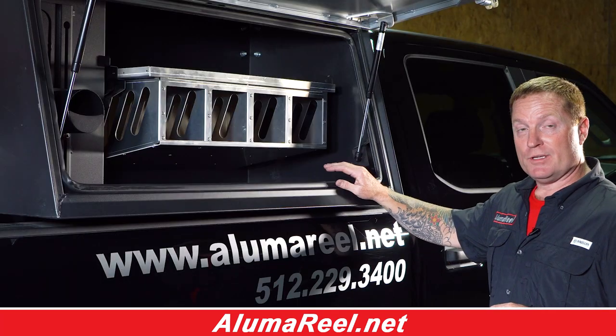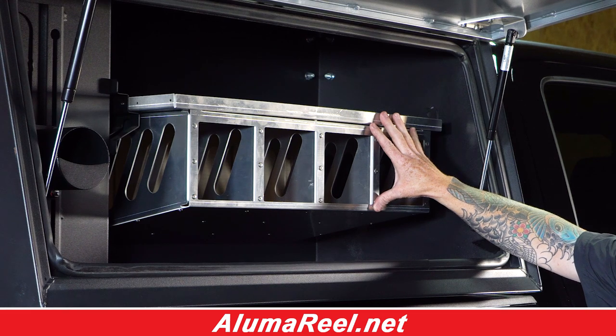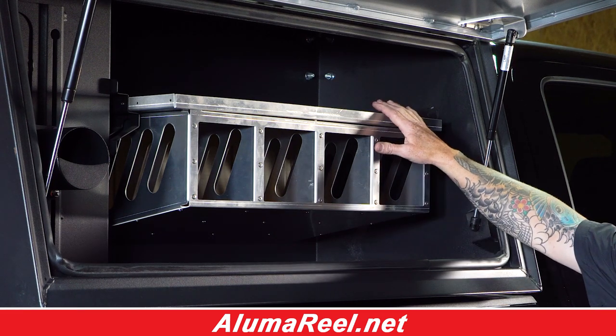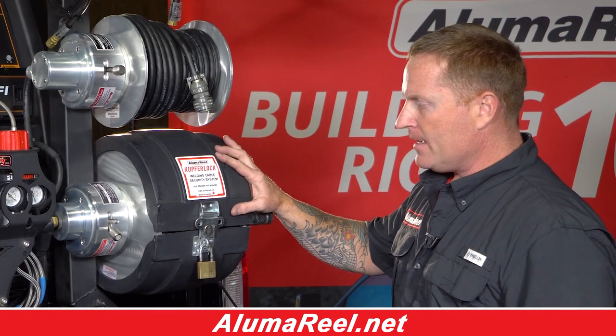Our boxes are sold in a package of two. On the passenger side, this box comes standard with a four 50-pound rod box holder with shelf. This is our coffer lock reel security system, designed to fit on any of our 12-inch discs. Check our website for more information.